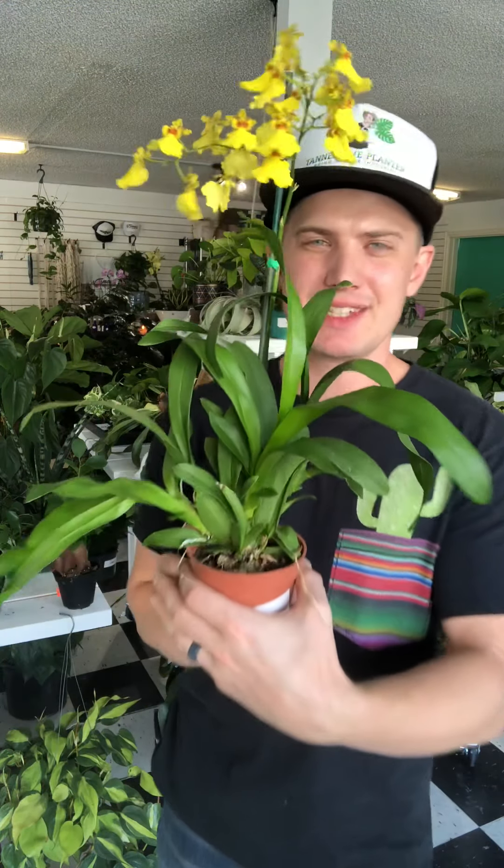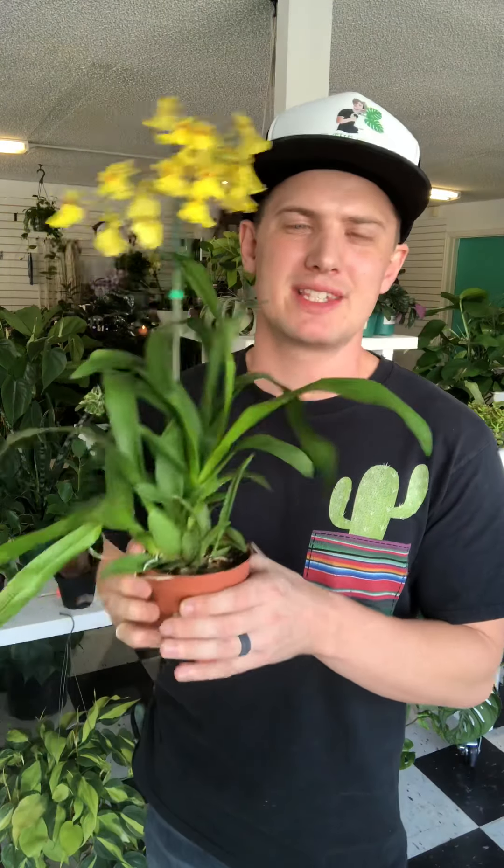That's going to do it for the care instructions for the Oncidium dancing lady. If you have any questions about this orchid, let me know in the comment section below, or you can always message me on Tanner the Planner.